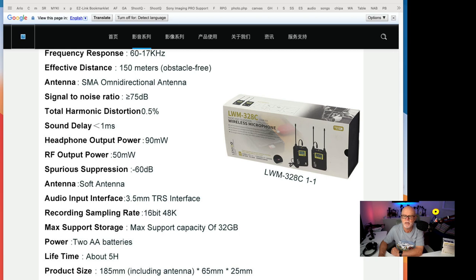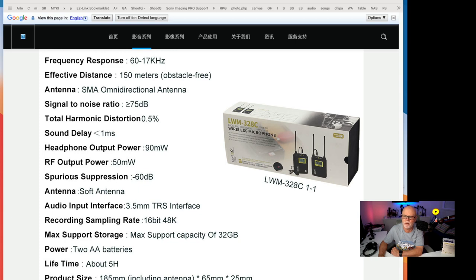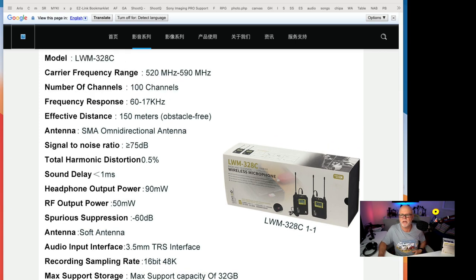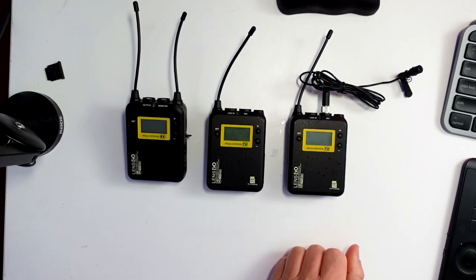The weight is 88 grams per device, and the size is 185 millimeters including the antenna, 65 by 25 millimeters without the antenna. Okay, so let's look at the units themselves to show how they are.